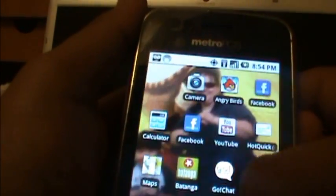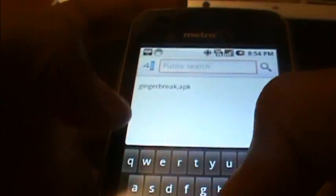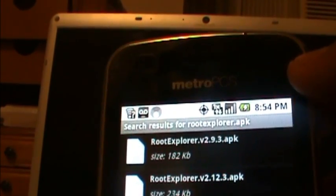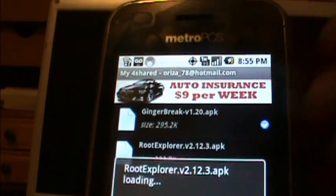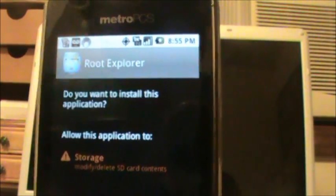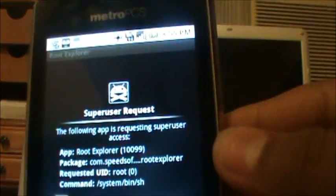Once you've rooted your phone and it turns off and on, you're going to go back to the 4shared app. Click on it and then search for root explorer.apk. Choose the second one, add it to my account, and it's going to say added. Click on it once and it's going to load up. Once it's done downloading, go to install.